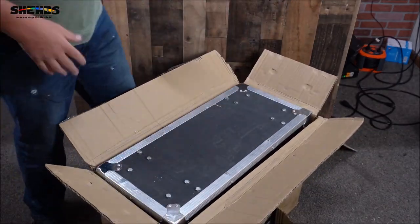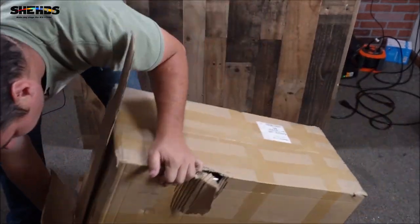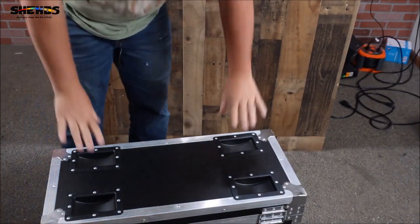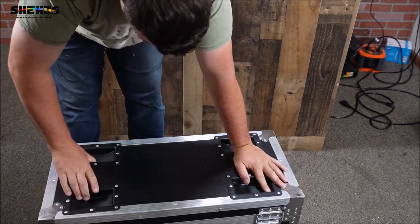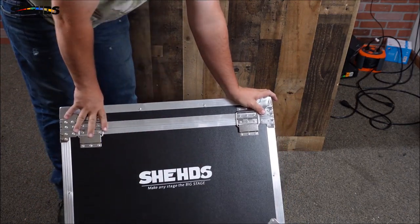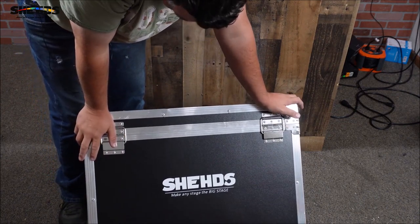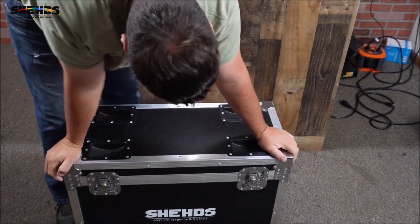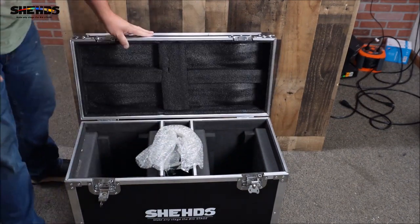Looks like we got the bottom of the flight case here, so just flip it upside down and take the box off of it. Of course it does come with these wheel holders so you can stack these. I'll have to see if the flight case for the lights will fit on there. It's got Sheds' name on it — very cool. It works as long as it fits the two moving heads.